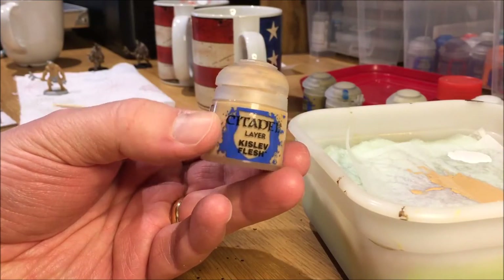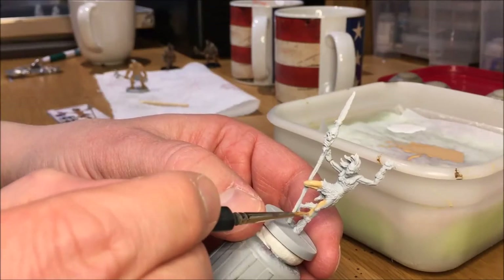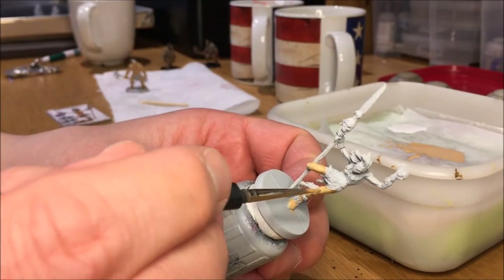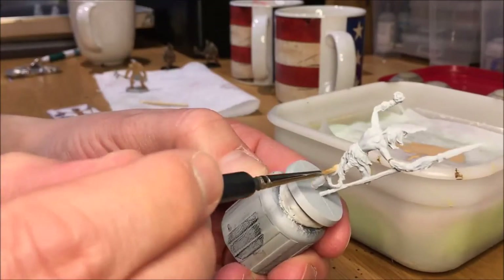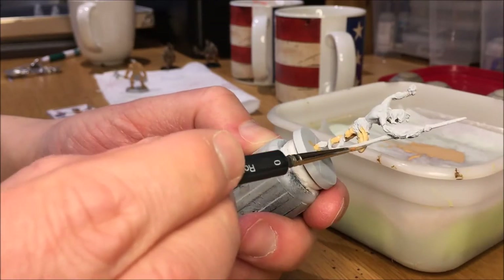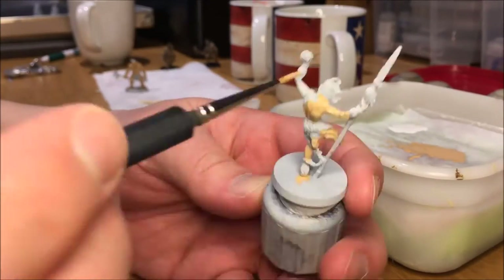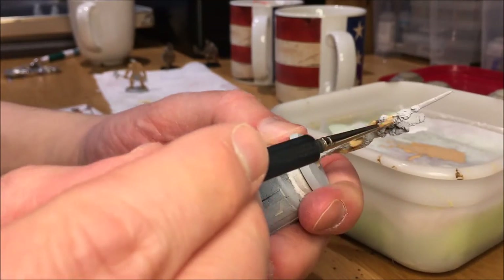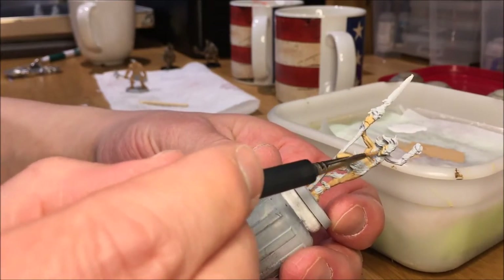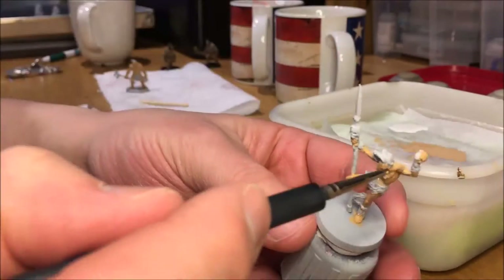I use Kislev Flesh as the base skin tone for Zogar. I wanted him to be more human-looking than the other Picts. For the Picts I decided to use Rakarth Flesh, which makes them more of an evil fantasy orc-looking type creature. You can use Kislev Flesh for the Picts as well if you'd rather have them be more human-looking. The wash is going to be Seraphim Sepia instead of Flesh Shade — I think that looks a little bit better on this type of character where they are a little scruffy, sunburnt looking.